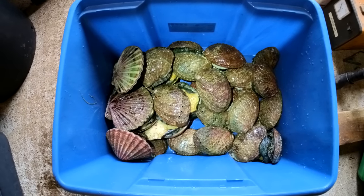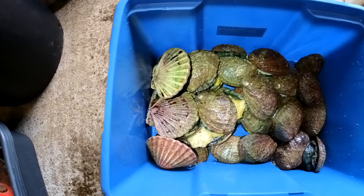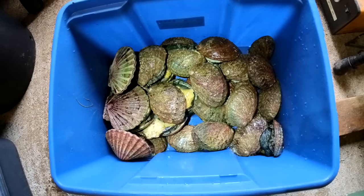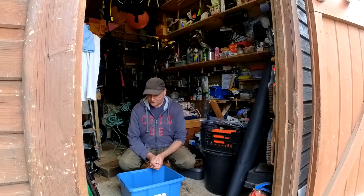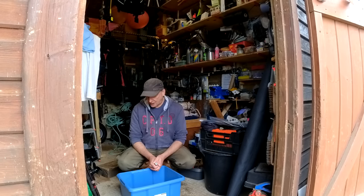There they are — nice batch of ormers and some scallops as well. All in all, another good trip. Now today is the next day — that was obviously yesterday we went. Today is actually another legal trip day but the fact that we've done so well the last couple of trips we're not going to bother. We got more than enough yesterday and the day before, so we don't need any more.